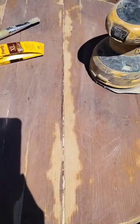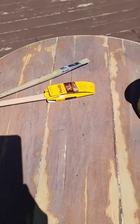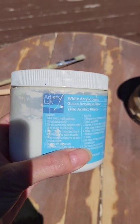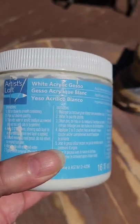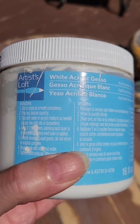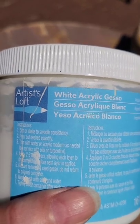I wiped it off after I sanded it, and now I'm going to apply gesso. This is a primer for artists' canvases. When you paint on something, it's only as good as the paint or product that's underneath it, so you have to have something for the paint to adhere to.